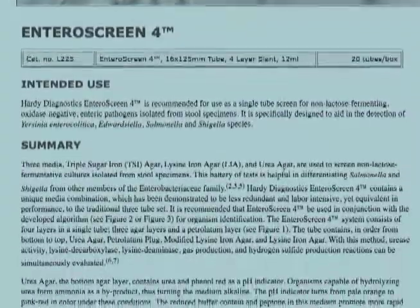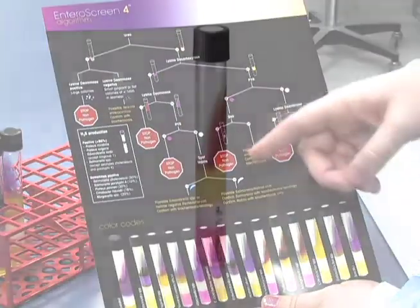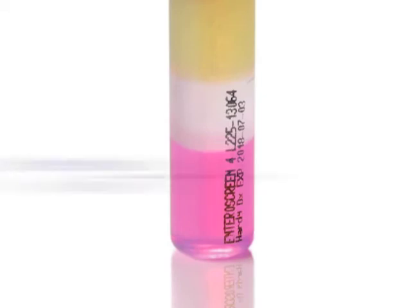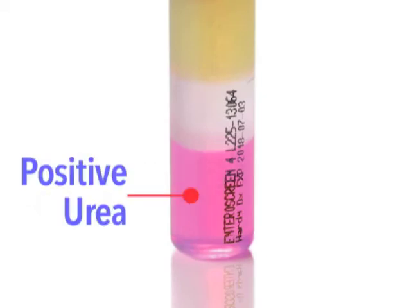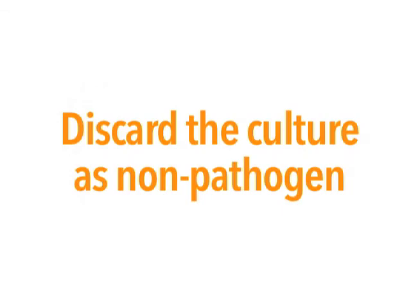Be sure to carefully read the technical insert, examine the tubes the next day, and follow the flow diagram. As a rule of thumb, if you see that the bottom urea layer is pink — which would be a positive urea — and the top slant is red — which would be a positive lysine deaminase — then you can immediately discard the culture as being a non-pathogen.